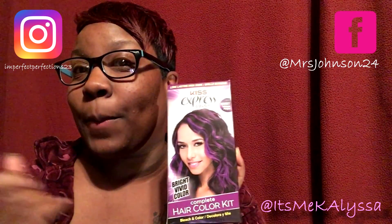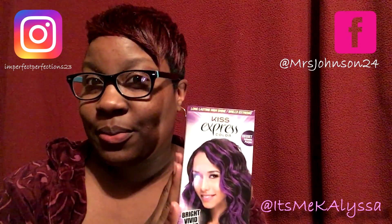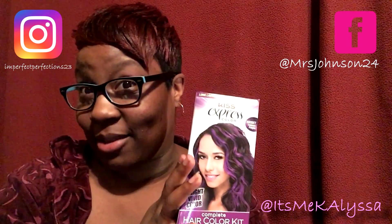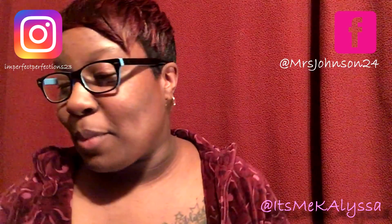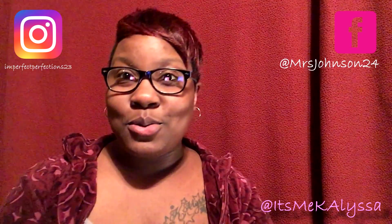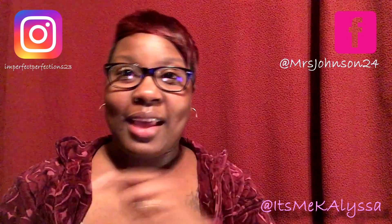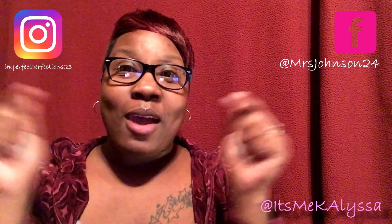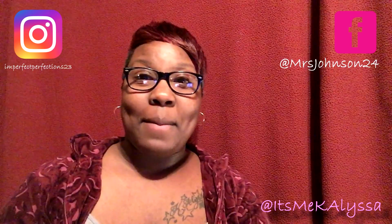Check your local beauty supply store — Kim's Fashion, A&Z, Sally's — they all carry it. I just chose A&Z because it's closer to my house. That is it for this hair color review. Check my YouTube channel for more videos coming soon. Make sure you like this video, share it if you liked it, and subscribe because there will be more. I am Kim Johnson with this hair color review, and I am out.